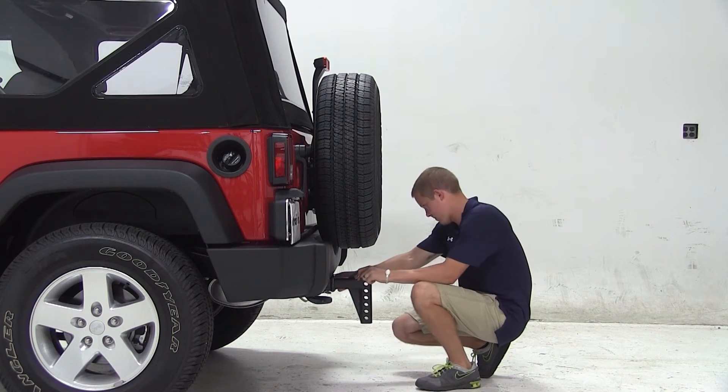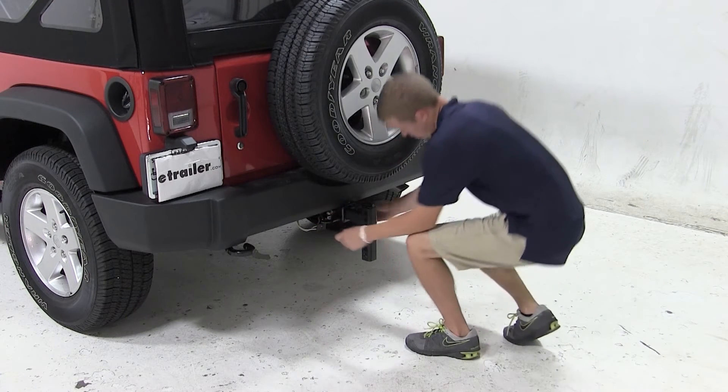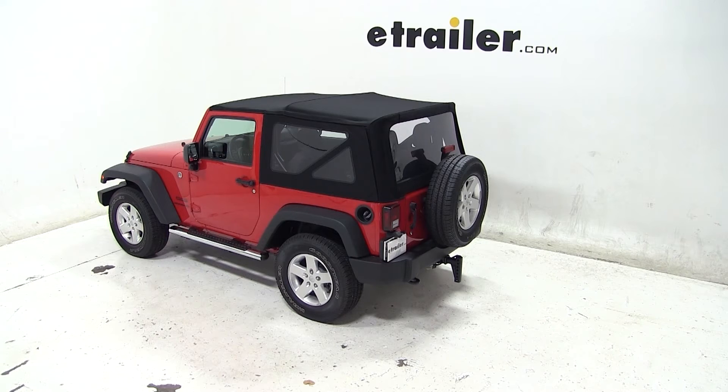In the drop position, you can see this weight distribution shank can be used with a pintle hook combo with balls, part number PH4, a ball mount adapter, part number BA-1, or a clevis pin adapter, part number CA-1.